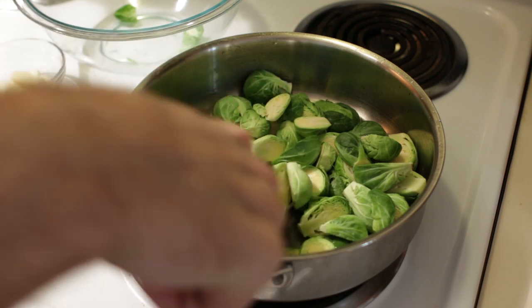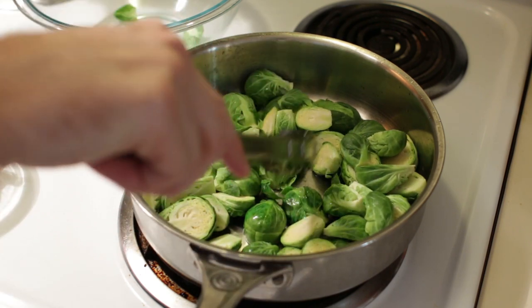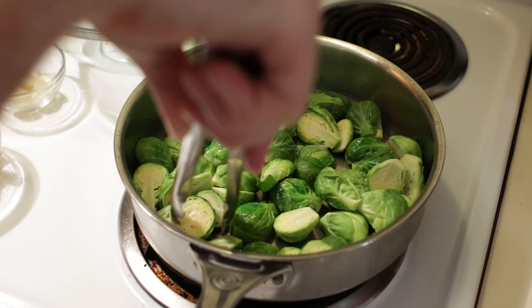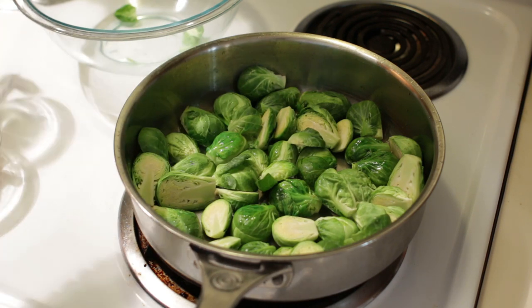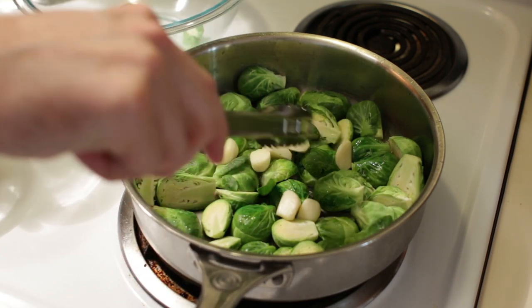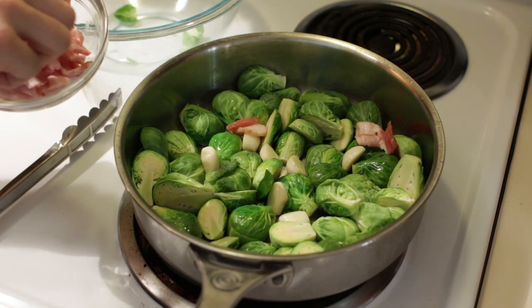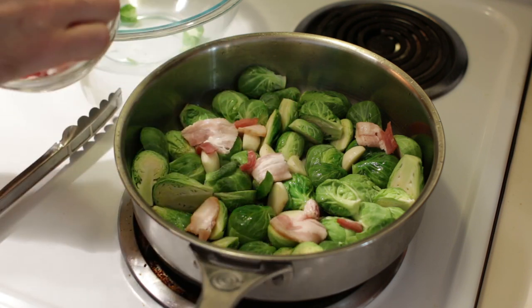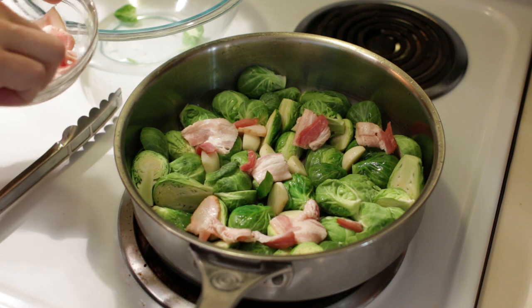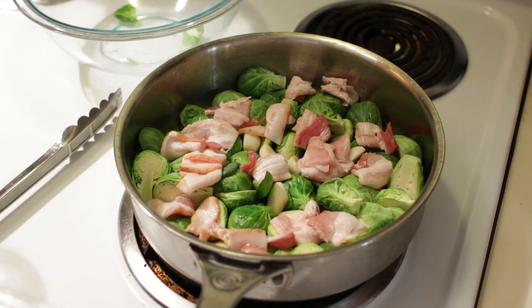With your tongs, switch these around to get most of them cut side down on the pan, but you really don't need to worry about it too much. Then we also want to add in our garlic. I have the bacon here — you may or may not want to use this much bacon, or you may not use any bacon at all, it just depends. Some people don't eat bacon, but I love bacon. If you're on the keto diet, this is going to be a very friendly keto dish. The reason I don't use all that olive oil is because I'm going to get some oil that renders off from the bacon fat and grease.